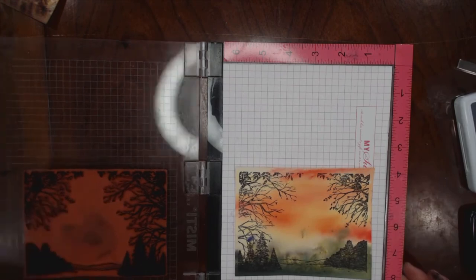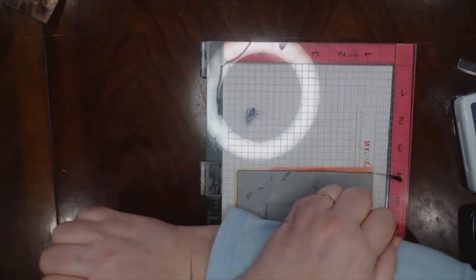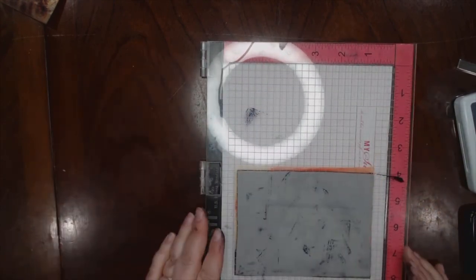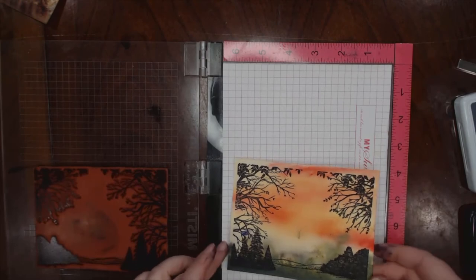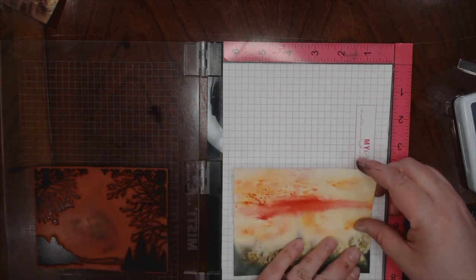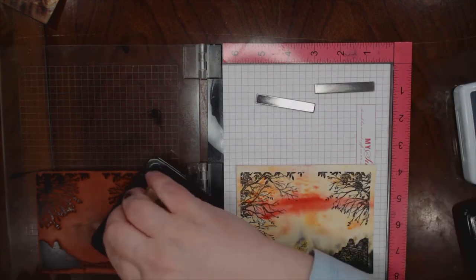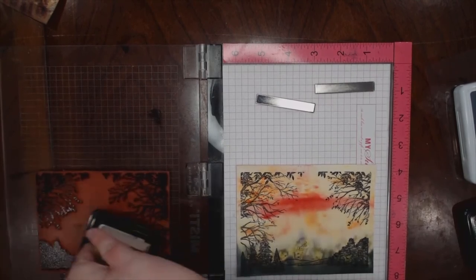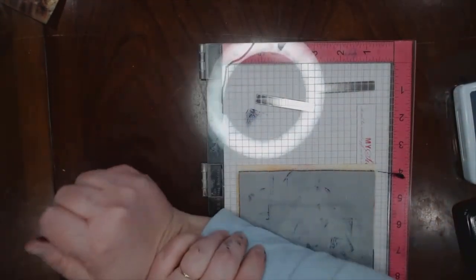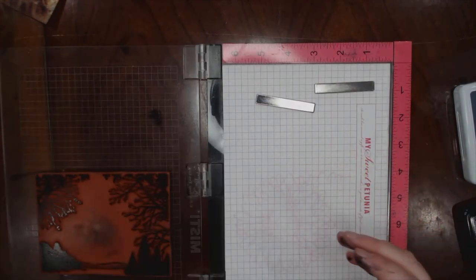I'm going to give it another try and see what happens. There we go, I like that. I'm not going to change stamps out because I want a couple of these anyway. I know that I'm about two squares up, two squares in — I'm ready to go. There we go. And one more.